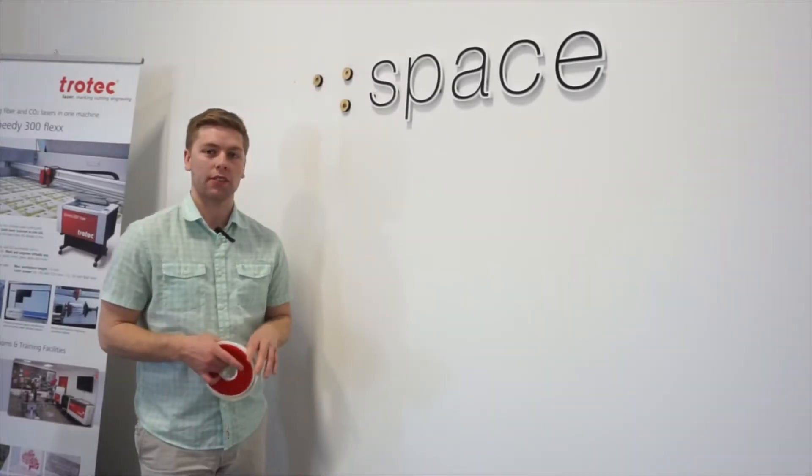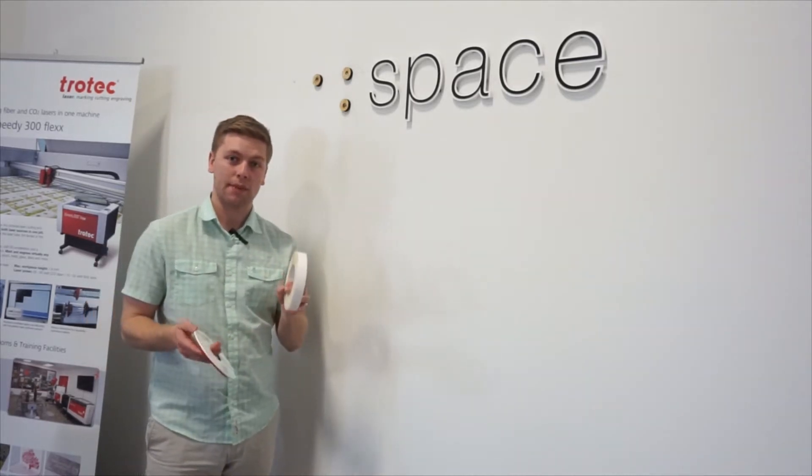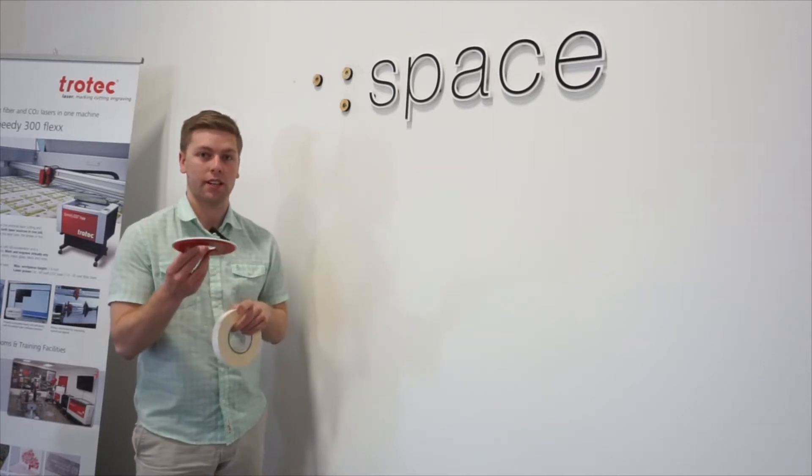As you can see here, we have cut out our standoffs and drilled them into the drywall. Then we take our double-sided Scapa tape, put it onto our letter, and then put it up onto the wall.